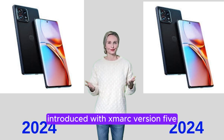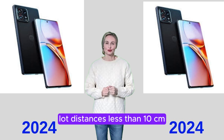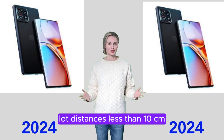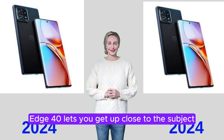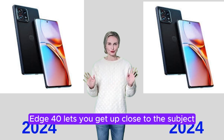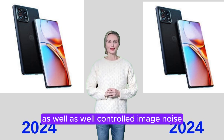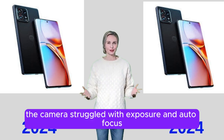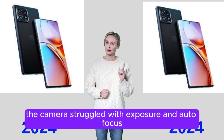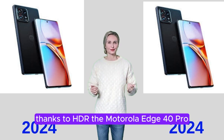Close-up photography — macro photography — is the third use case score introduced with Xamark version 5. It evaluates the camera's ability to capture detail at distances less than 10 centimeters and zoom as close to 1:1 as possible. The Motorola Edge 40 Pro lets you get up close to the subject, with high levels of detail and well-controlled image noise. White balance was normal, but in low light, the camera struggled with exposure, and autofocus had trouble locking onto the subject at times.